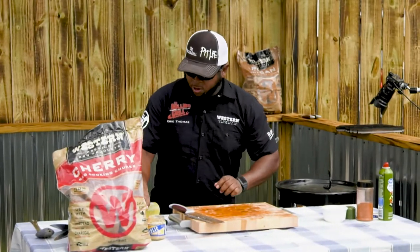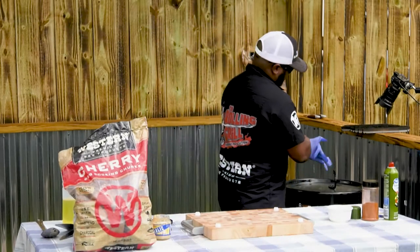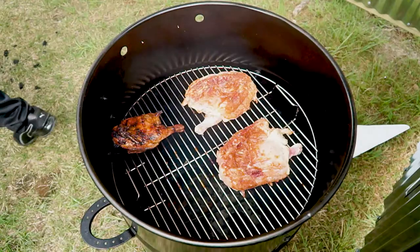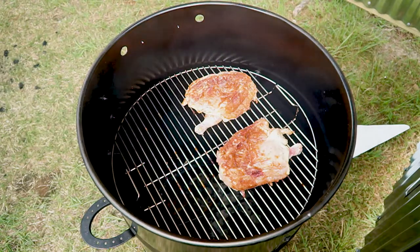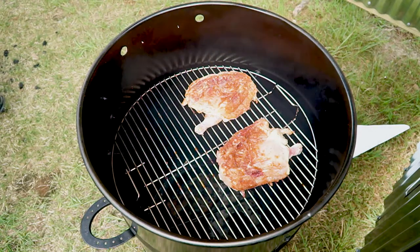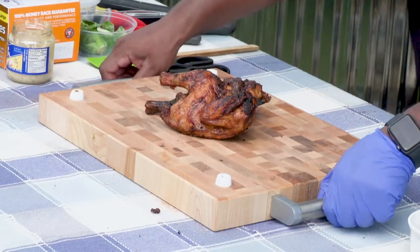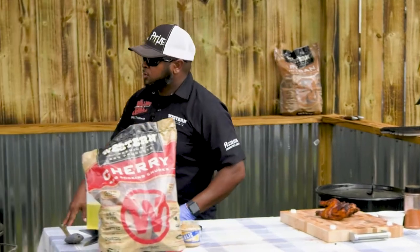We already got some ready to go. Go ahead and take these Cornish hens out — 45 to 55 minutes at about 400 degrees, they're perfect. And while they're sitting there, what I'm going to do is go ahead and make the glaze. The glaze is super simple.